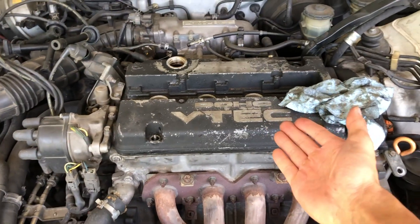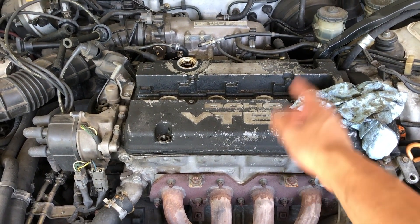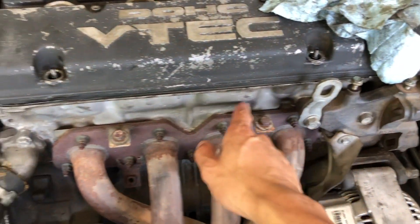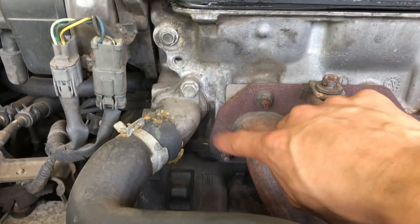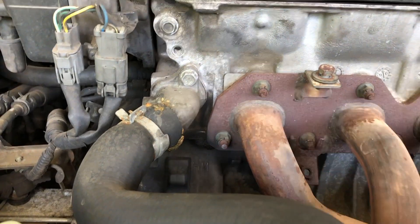I took the valve cover off — this top part and the black part. But I had no idea what to do next, so I put it back on just to make sure everything's covered. My next step is to take out the alternator and this whole little bracket thingy so I could have access to this block right here. See right under this silver block — see how it's like kind of wet looking? I think that's where it was leaking. I'm putting oil in my engine every single week — that's a lot of work, that's a lot of money.